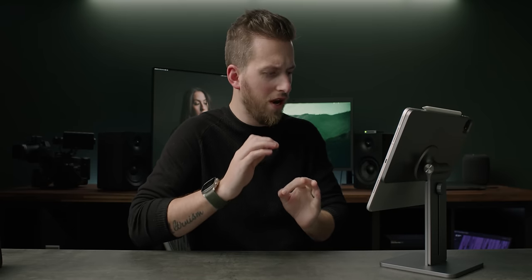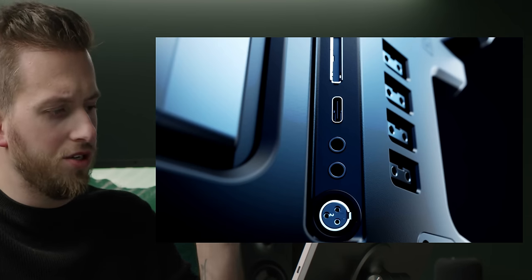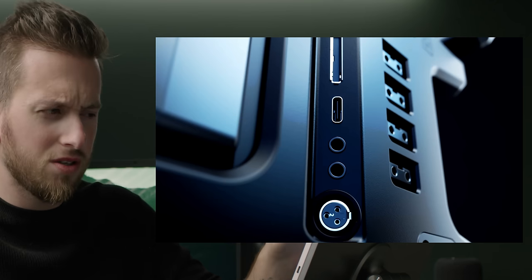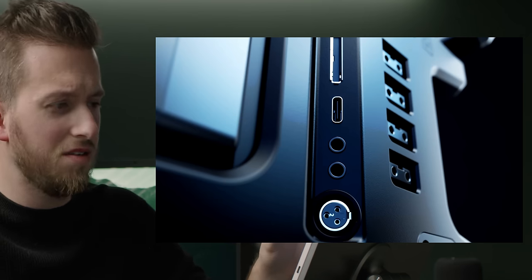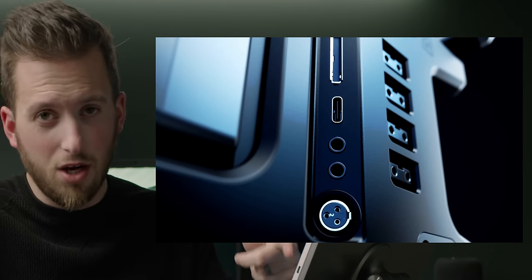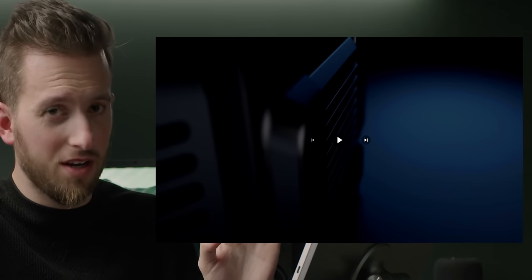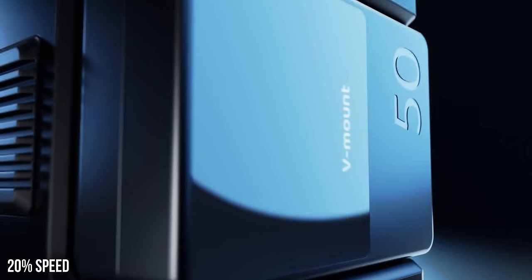Holy ports — all the ports are completely rearranged. We can see a mini XLR, a USB Type-C, two 3.5mm jacks — obviously one for headphone, one for microphone — and the top slot looks like the SD card. Behind that, we see a ton of P-TAP or D-TAP to connect a bunch of different accessories. That's incredible. A lot of venting and cooling going on. It is going to have a V-mount battery plate on the back, and I actually really like this design. It's clearly designed for the newer micro V-mount batteries.